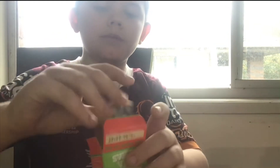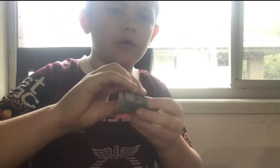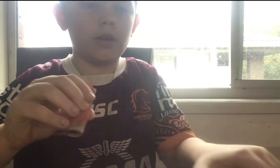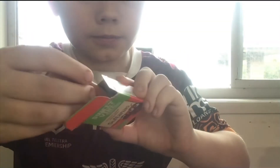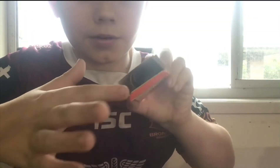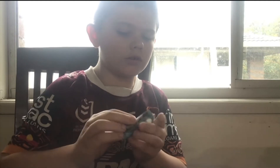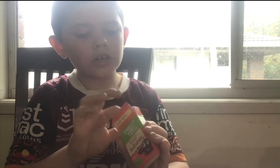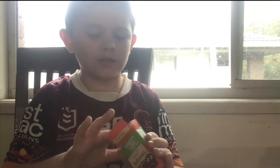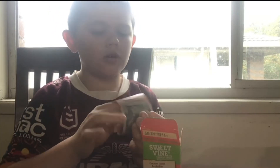Yeah, and then you just roll the money up like this, put it in there. Get your money, roll it up and put it inside - you gotta put it inside so it can fit. It's a pretty good life hack. I'm sure five minute crafts has already done this because they do like a billion life hacks.